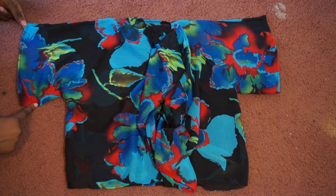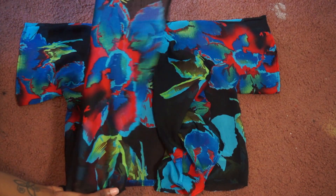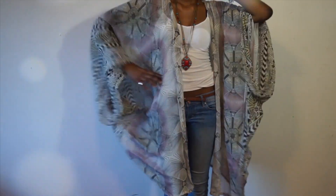You have yourself a really cool kimono. And of course make sure you hem it — it just leaves a cleaner finish and looks more professional. Now let's take a look at the finished kimonos, and stay tuned to see how I styled it.